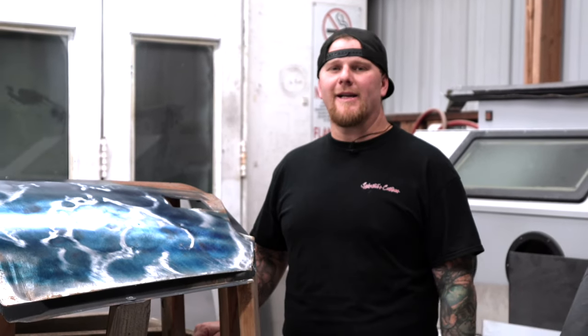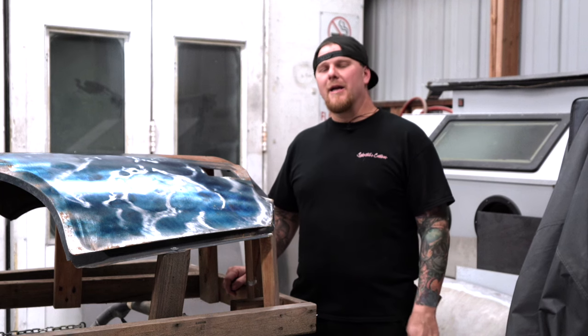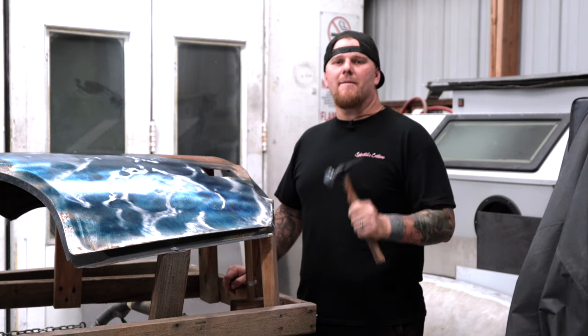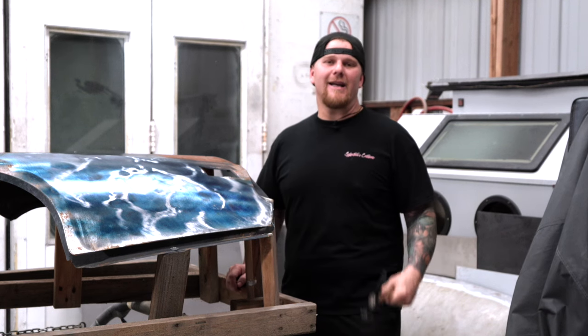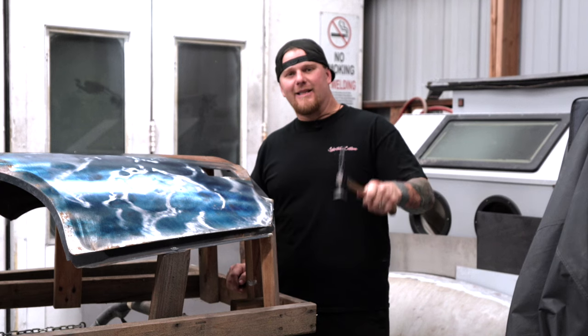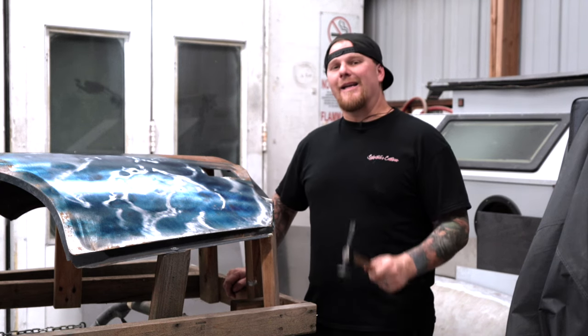Now that we have discussed how metal moves, specifically cold shrinking and stretching, let's put it into play on this panel physically and show you how to address it. If you guys are learning something in this video, you won't want to miss the future ones — please like this video, hit the subscribe button and get notified on upcoming videos. We are also including links in the description to help you find all the tools we talk about in each one of these videos.